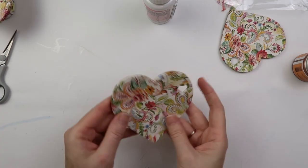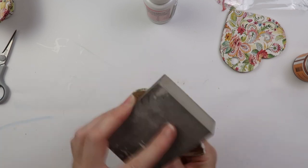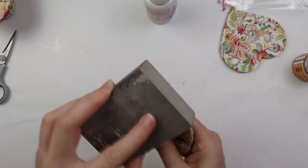After the decoupage glue dried, I sanded off the edges of the napkin. Now it's time to deal with the back — I sand off any bumps and leftover napkin.